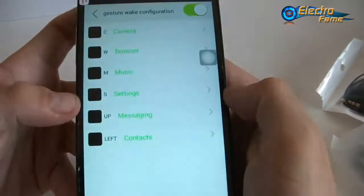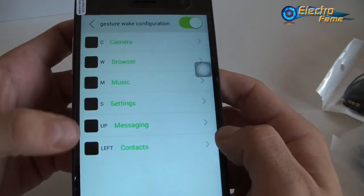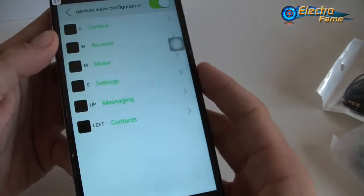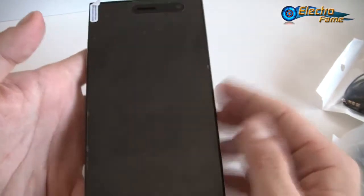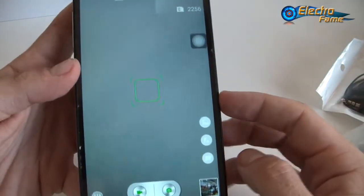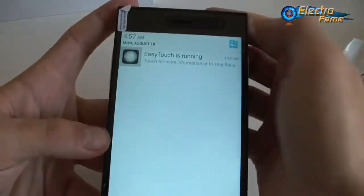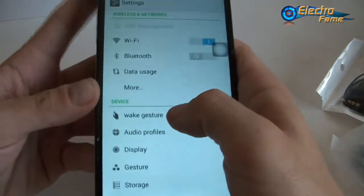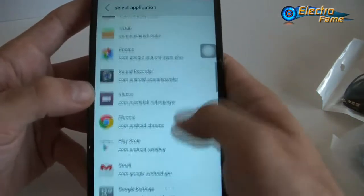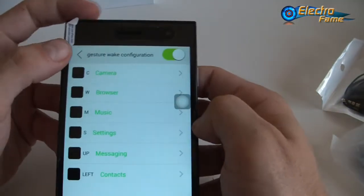Then the web gesture. You can set up a lot of different gestures: C, W, M, S, U, P, up, and left — they're all activated right away. For example, C for camera: if we turn off the screen and write a C on it, it launches the camera right away. This is what we call an intelligent wake-up. It allows you quick access to a lot of different things, and you can set it up with whatever applications you want.